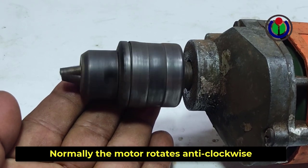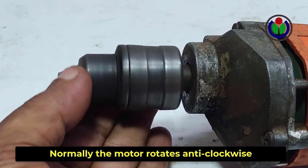In this way the coil wire can be easily turned to the right or left of any motor by using a switch.